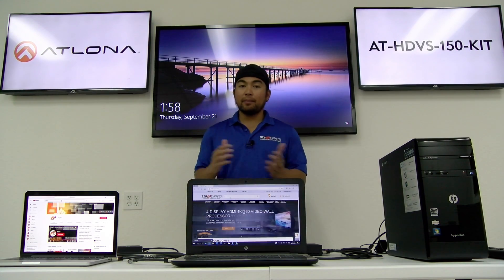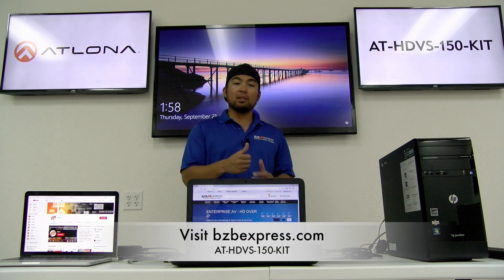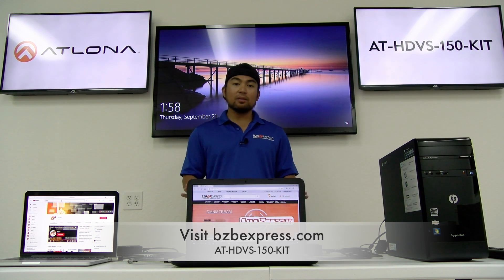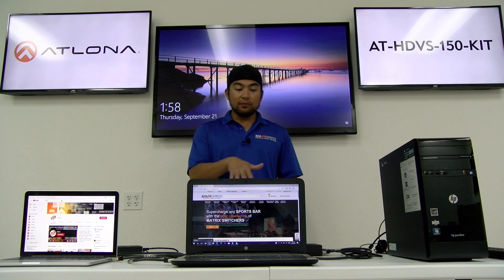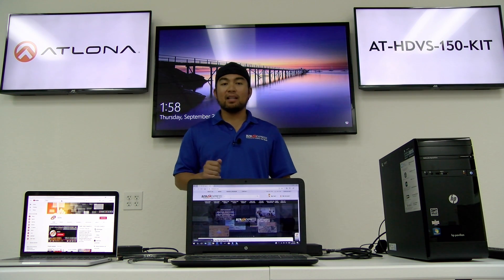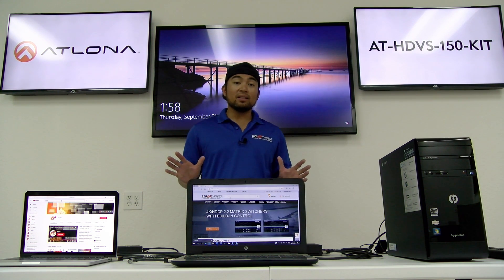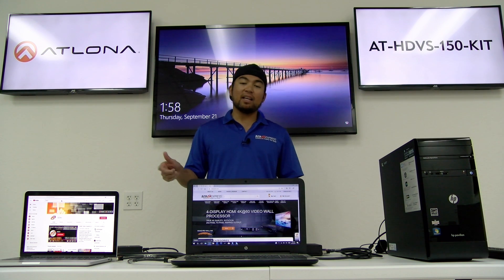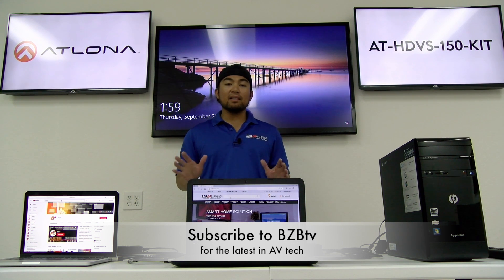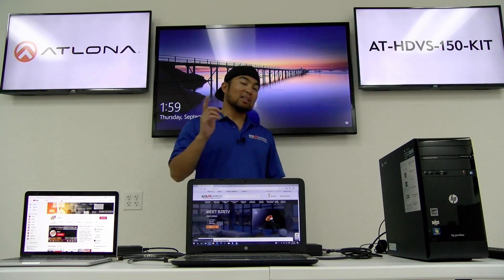Well, there you have it, folks. This is the amazing AT-HDVS-150 kit from Atlona. If you want to find this product, just go to our website and type in the part number at bzbexpress.com. We also included the link below in the description — it'll take you directly to the product page. We also want to thank Stan from Atlona for visiting us and teaching us how to set up this amazing system. Please show your support and smash that like button, and make sure to subscribe to BZB TV so you don't miss out on the latest AV technology. My name is Florante with The Hive — thanks for joining us today. We'll catch you in the next episode.